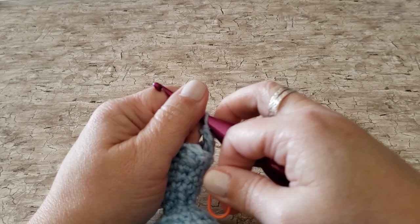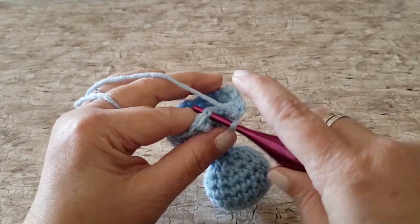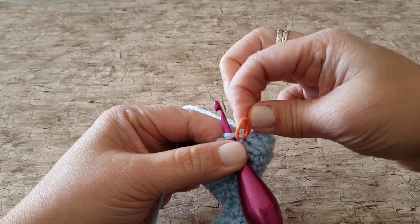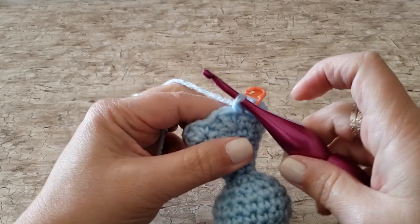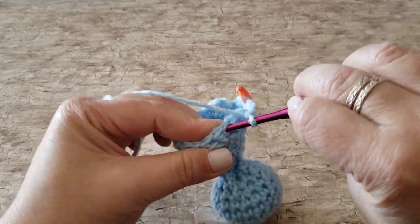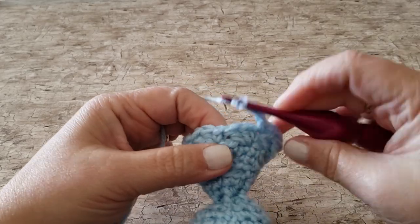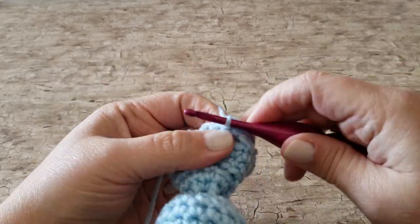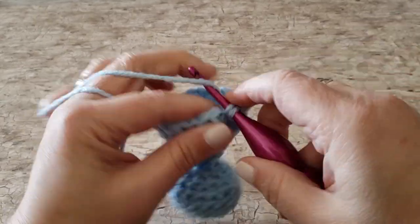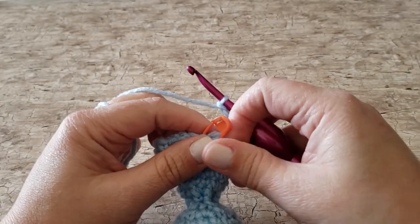For round 16, work 1 single crochet in the next single crochet stitch, chain 3, and skip the next 2 double crochet stitches. Repeat this all the way around. At the end of round 16, you will have 7 single crochet stitches and 7 chain 3 spaces.